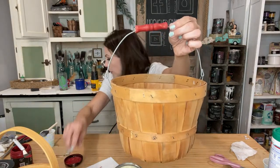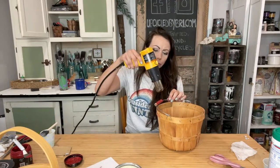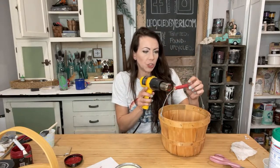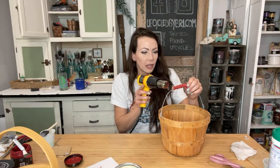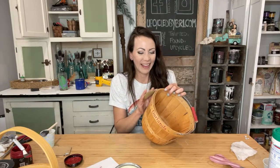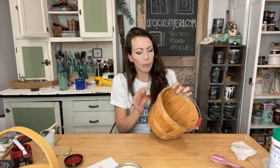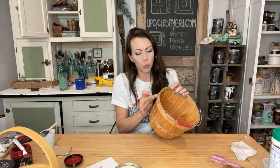I didn't do quite full coverage on that because I want it to look a little distressed. Is anybody dressing up for Halloween? That's coming up in a couple of weeks. Elena's going to be a shark — her costume is already in. And I think I'm going to dress up this year too, so that'll be fun. Are you guys dressing up, or what are your kiddos going to be? I always like to see all the different costumes. Since we're doing Christmas stuff in October, we can talk about Halloween a little bit. I've got my 220 grit sandpaper and I'm just going to distress just a little.